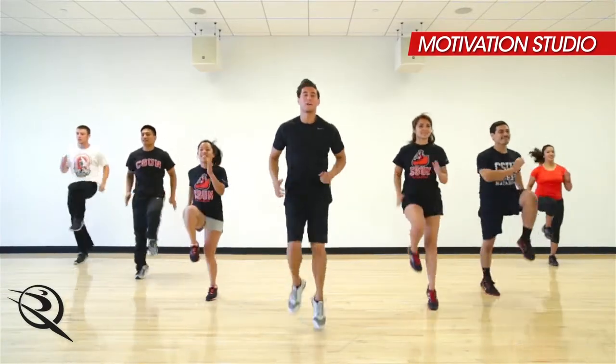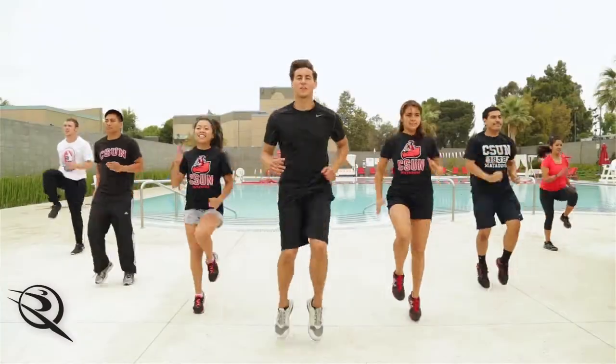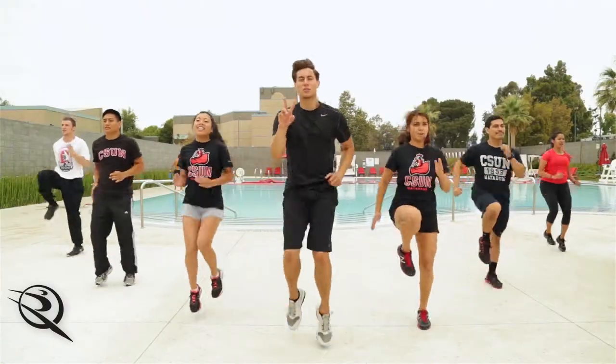Get your knees up. Pump those arms. Good. Run it out. Finish it up here. We got three, two, one. Nice job. Take a quick break.